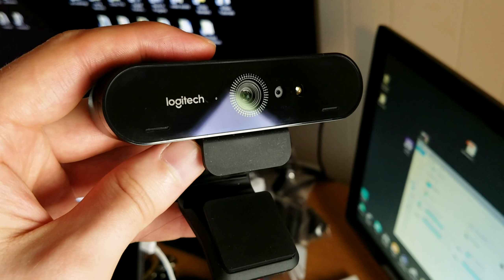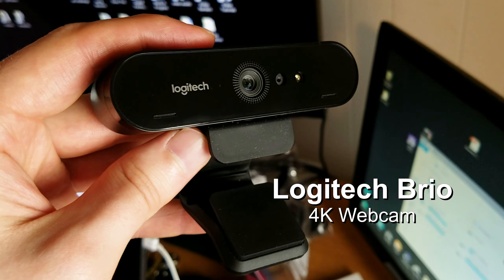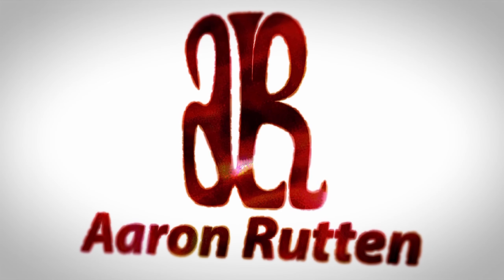Hello there and thanks for joining me. I'm digital artist Aaron Rutten and in this video I'm going to be reviewing the Logitech Brio 4K webcam. Lately on my channel I've been doing a lot of live streaming and I've also been trying to up the quality of my video to 1440 and 4K, so I'm going to be reviewing this webcam from a digital artist on YouTube point of view — how is this helping improve the quality of my live streams and my art tutorials?